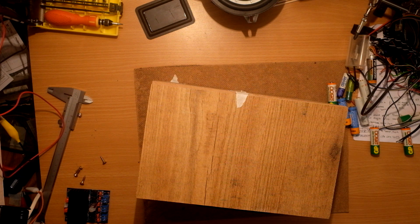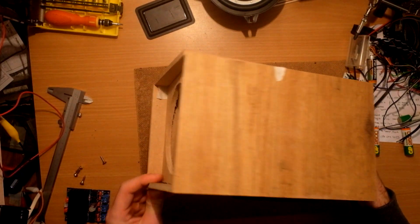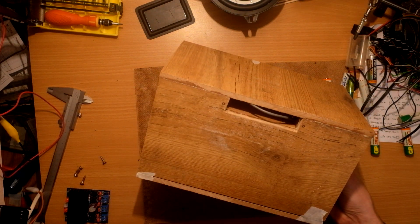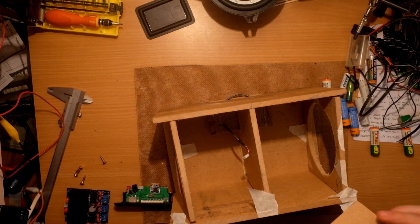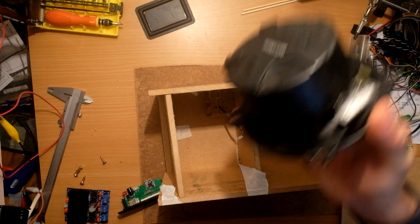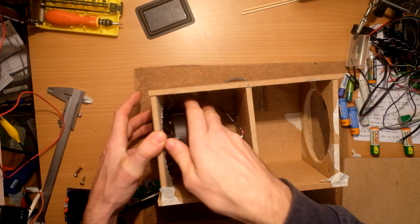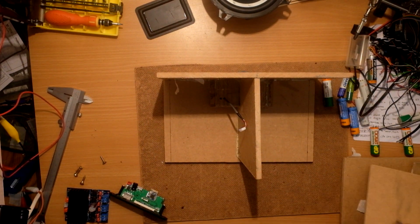We are in the middle of gluing the box together. As you can see, the speakers are on the side and the player is up front right here. Each speaker has its own closed space with a passive resonator, and the player also has a closed enclosure so we're not losing pressure through the buttons and other holes.